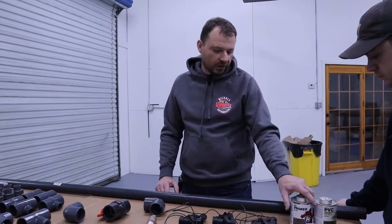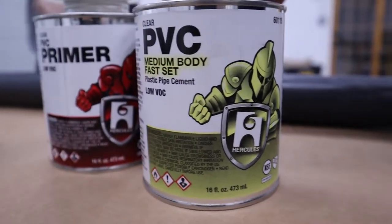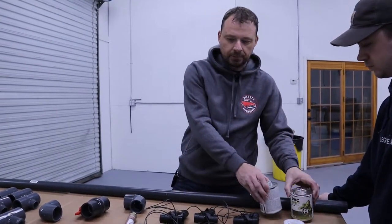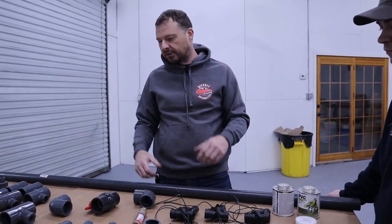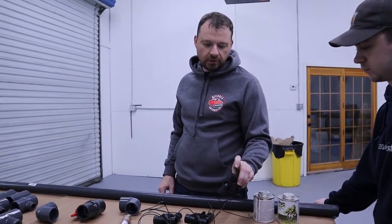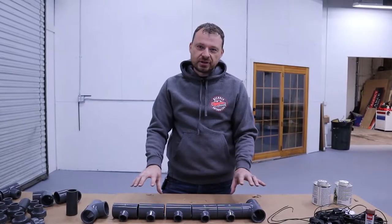For assembly we're going to use a clear PVC primer and a clear PVC glue. I went with clear because it's more aesthetically pleasing — in the pool room you won't have blue glues and primers running down, it'll look nice and neat. Then we just have some Teflon tape which will thread into our solenoid valves.